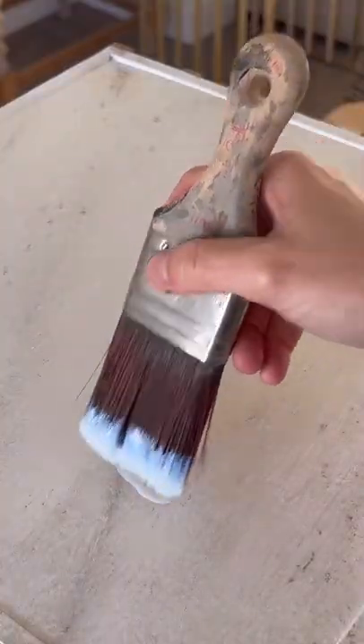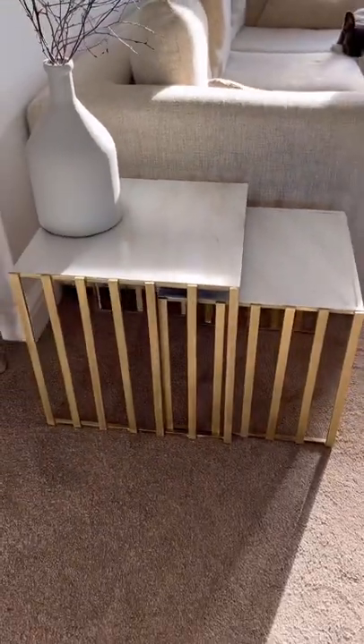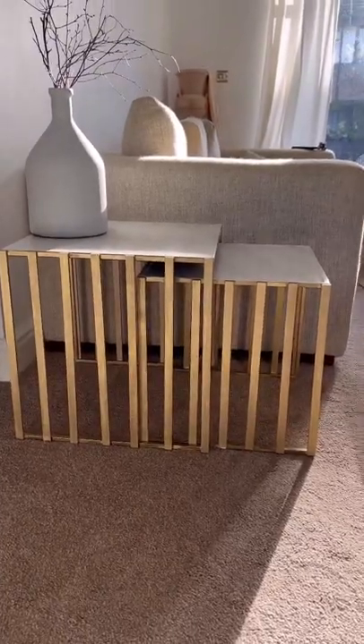I sealed everything with some gloss top coat, and this is the final result. It's so cool and modern. What do you think? Come back tomorrow for the next one.